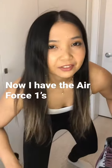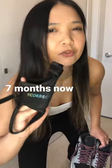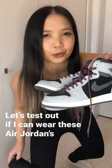Shoe test! Now, I have an Air Force One because I had this bunion and I've worn this bunion splint for like seven months now. Let's test out if I can still wear these Air Jordans.